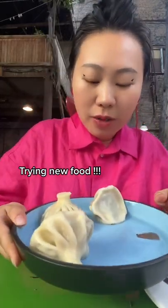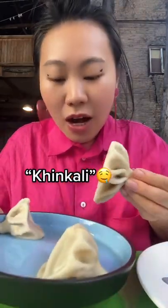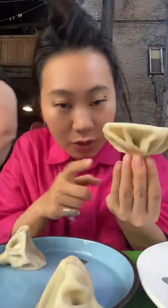Okay guys, trying new food! This kind of dumpling is a traditional Georgian dumpling named the khinkali. How you're going to eat it — you need to hold it with your hands and not with a fork.